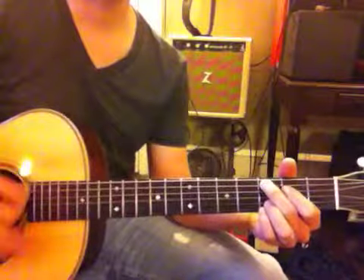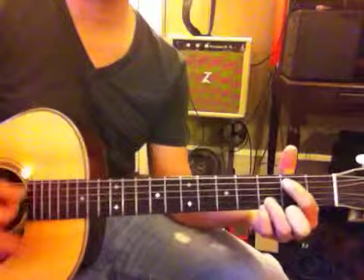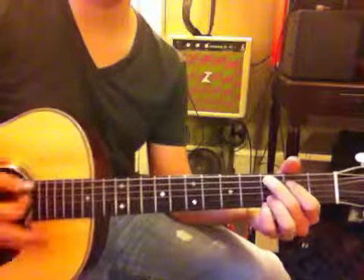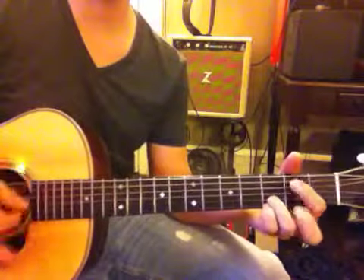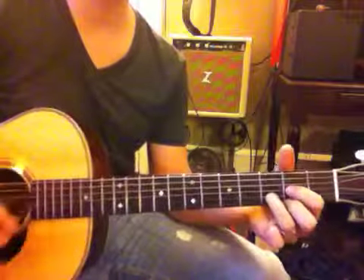C, D, E minor 7 to D, back to C, C, E minor, to D, to B minor.